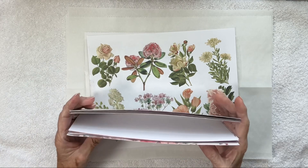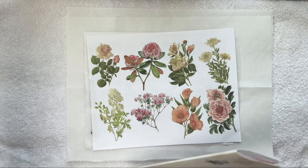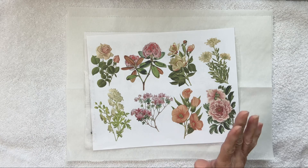I know it's very springy and summery, but it doesn't matter. Make what makes you happy. I know everybody's on Christmas — I'm not there yet. I'm still working in my fall journal, which I love. Not making it — I'm actually working in it.